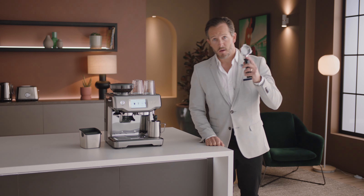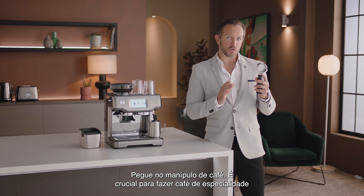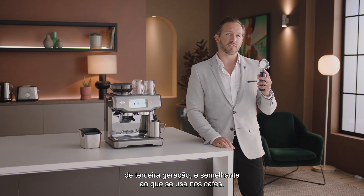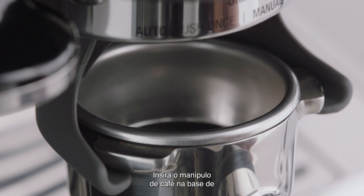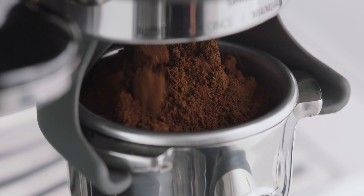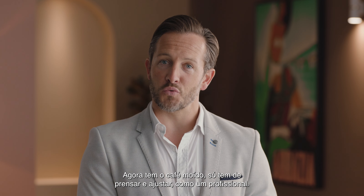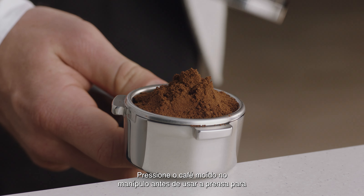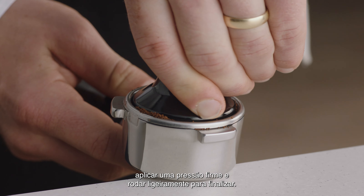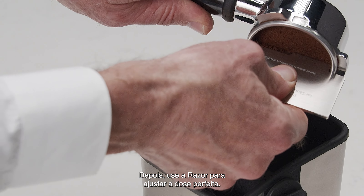Now let's make a latte. Grab the portafilter — this is key to enjoying third wave specialty coffee and it's similar to what's used in a cafe. Insert the portafilter into the grind cradle and touch the grind icon on your touch screen. Once you've got your ground coffee, tamp and trim just like a pro: collapse the grinds into the portafilter before using the tamper and applying firm pressure with a slight twist to finish. Then use the razor to trim for the perfect dose.